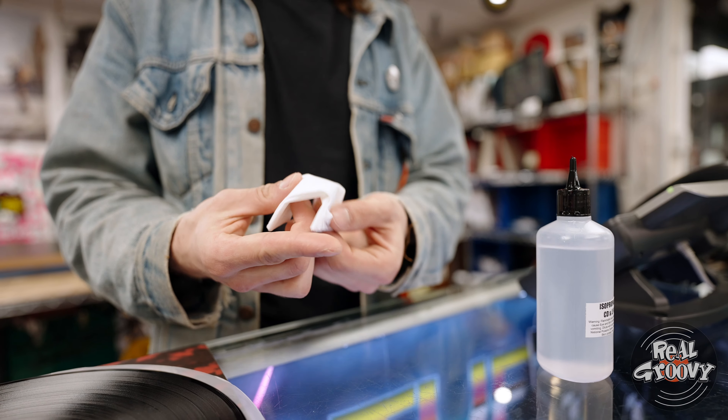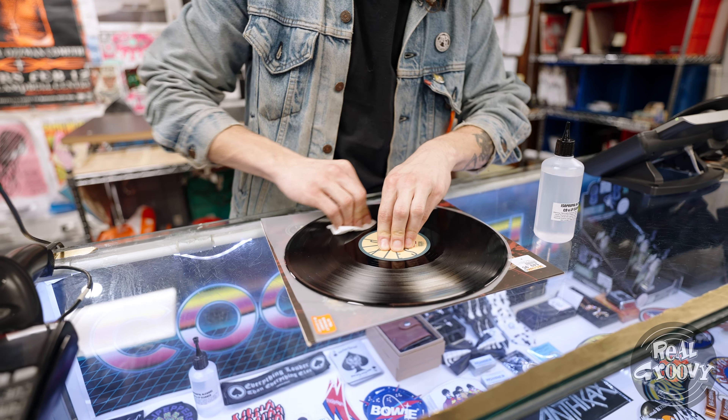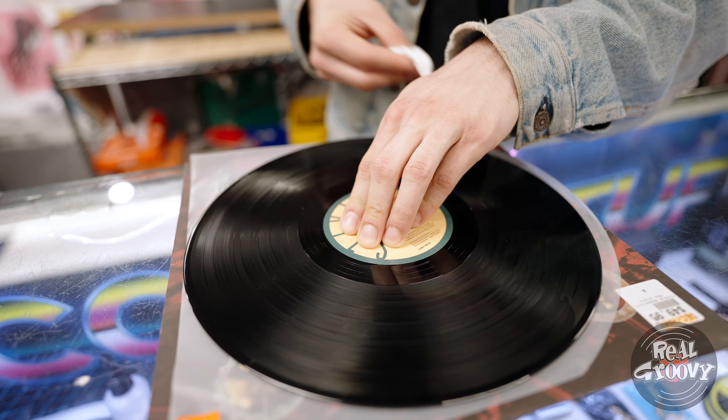So if you're on a budget and just want to give your record a quick clean, the best way to do it is use a bit of tissue and some isopropyl alcohol. Make sure you're using a non-scented tissue because that can corrode your record over time.